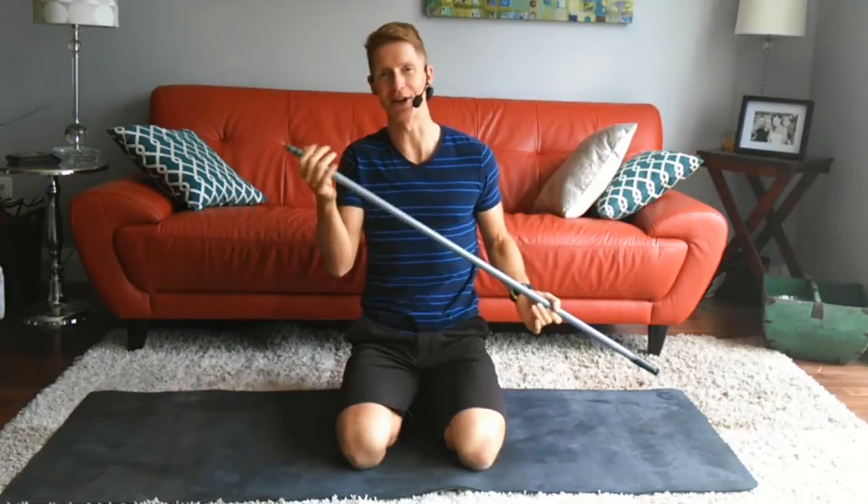Hello Fit Bottom Girls, welcome back for another core workout at home using things you can find around your house. Today I'm going to be using a broomstick — I took off the end of the broom, but feel free to leave it on. Let's get right into this. It's going to be a quick workout: four exercises all with the broomstick, and our goal is to get it done in 10 minutes, so there are no excuses.